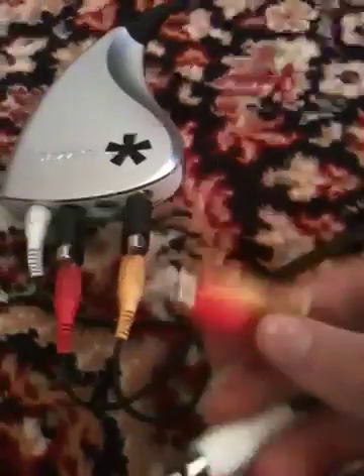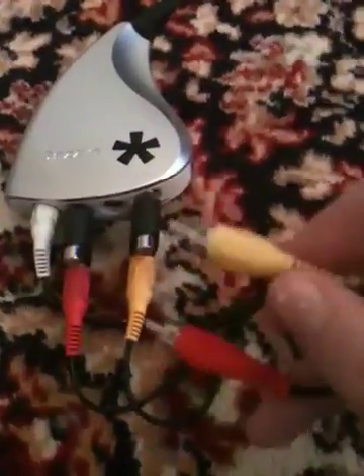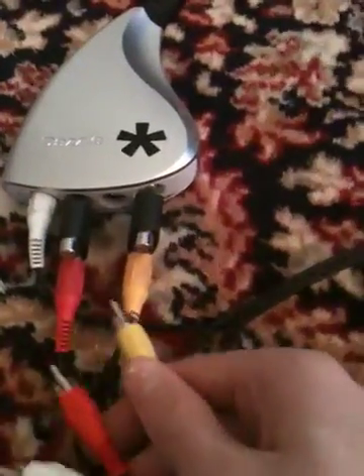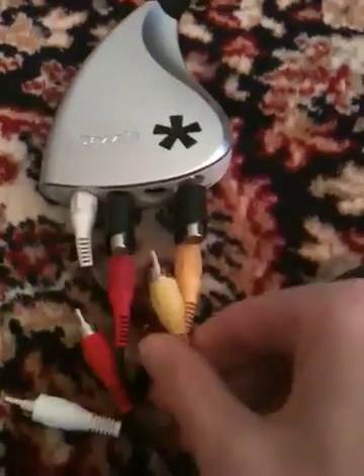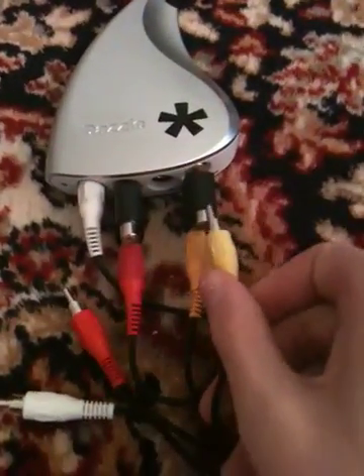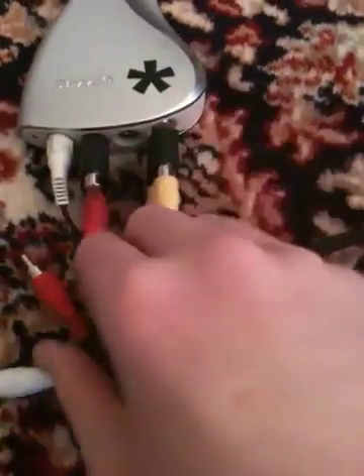Then just put the splitter aside and take the empty end — the end that's not in your TV — and stick it into the other inputs on your splitters, also color corresponding: yellow to yellow, red to red. I'll leave my white open because I don't use the white splitter. Just make sure the ends are pushed in completely until you hear it click.